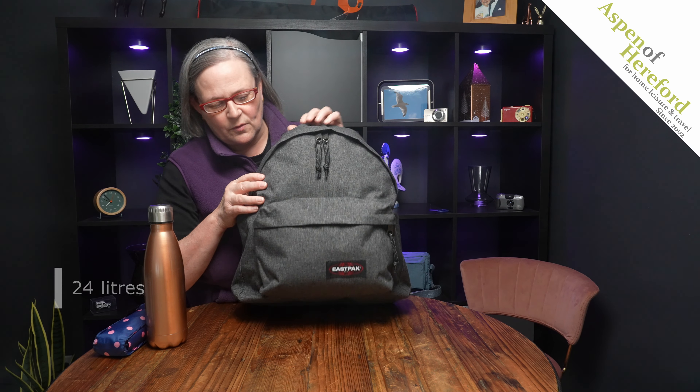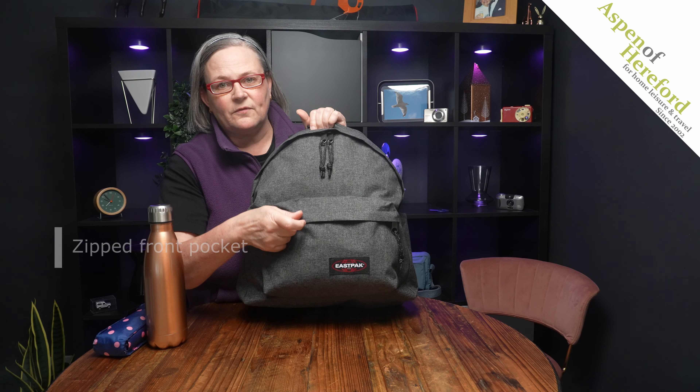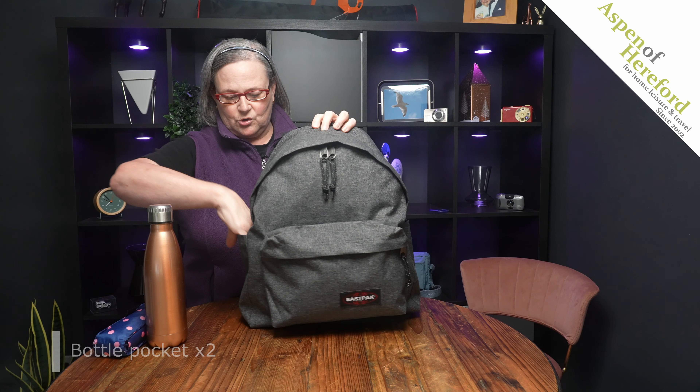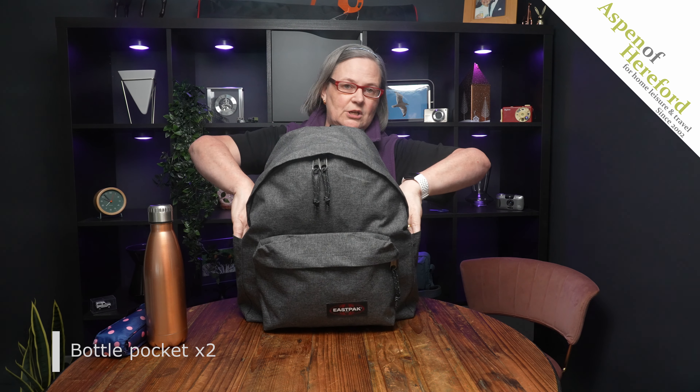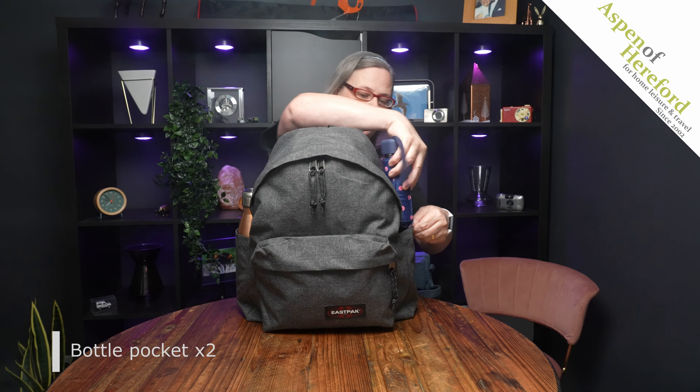On the front we've got a large zipped pocket which has a storm flap. We've also got two open-top pockets on each side, which are perfect for a drinks bottle and a compact umbrella.